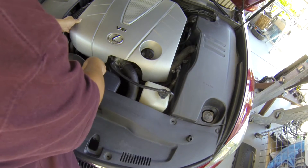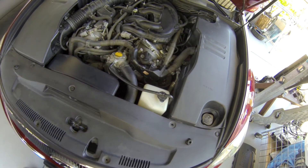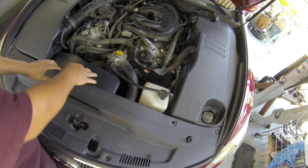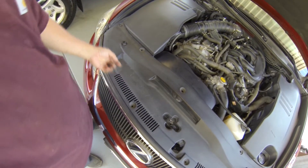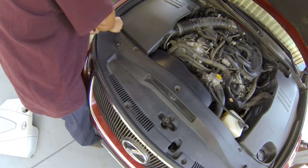The thermostat is right here. I'm going to pop up this cover because the air duct is kind of in the way, so I need to take it out. You take this clip out from here — on this one it's pretty much broken already.